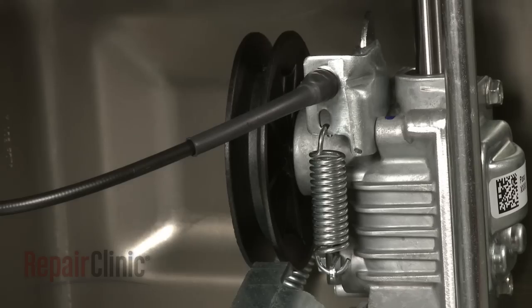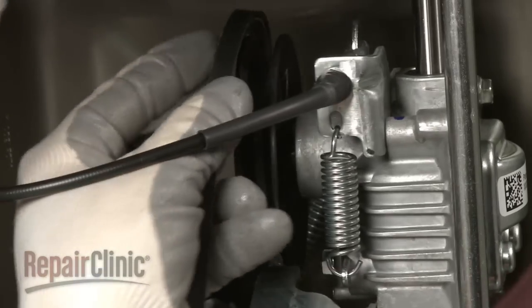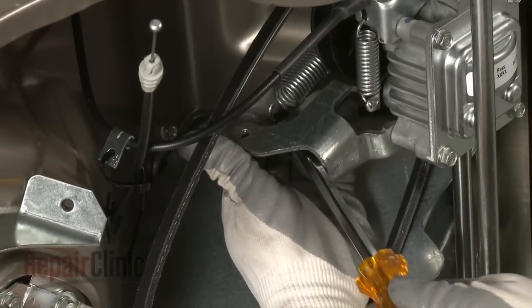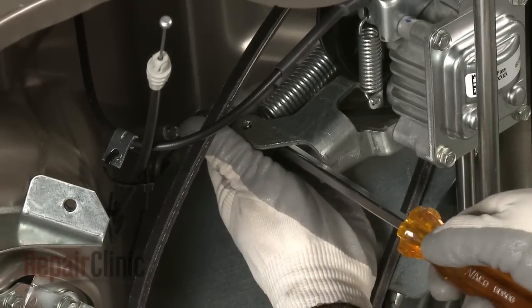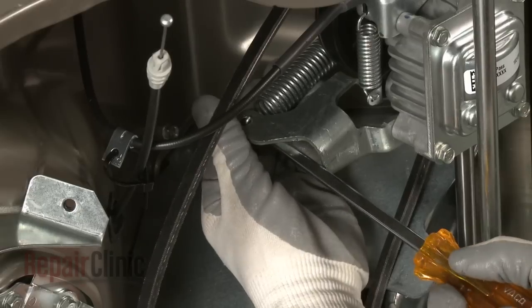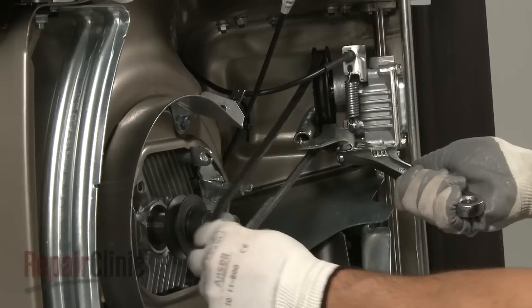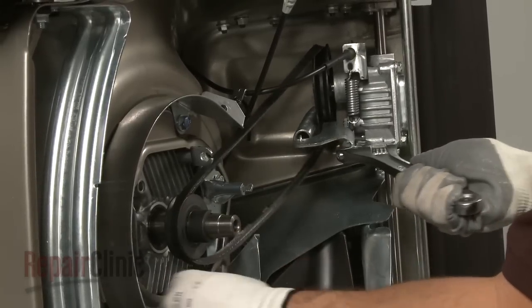Install the new belt by threading it onto the drive pulley mounted on the transmission. Use a long flathead screwdriver to help reconnect the tension spring. Release the tension on the transmission and loop the new belt onto the crankshaft drive pulley.